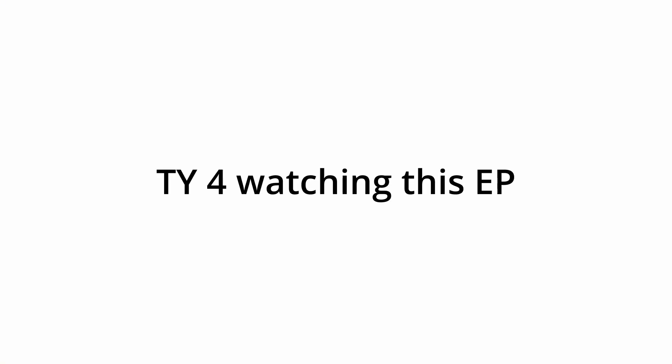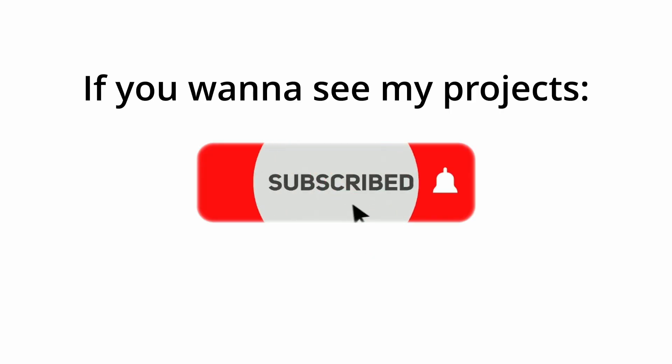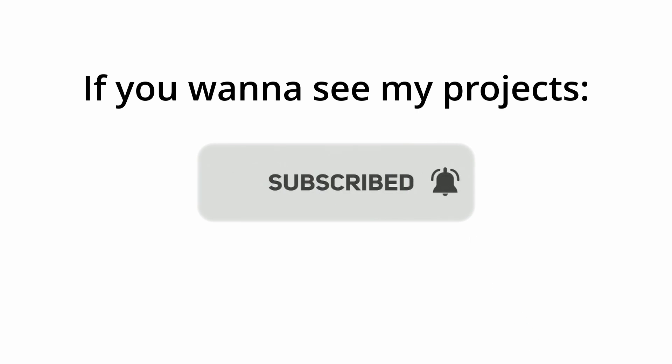Thank you for watching this episode. I hope you found this exploration quite interesting — I sure did. If you want to see my projects, subscribe to the channel, it's totally free. We're approaching a thousand subscribers, so you can still be in the first thousand. Give it a like so the YouTube algorithm knows it's worth recommending, and as always, have a very wonderful day. Francis signs off.